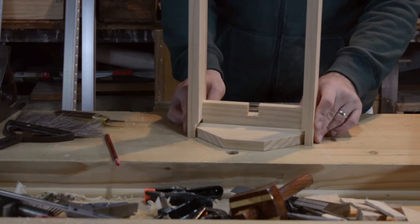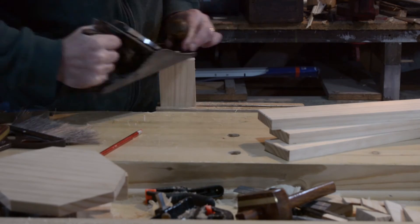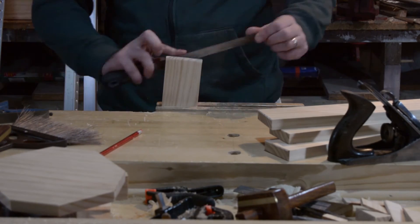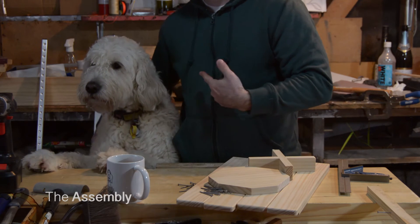Here I'm using the legs and the top piece to get the cross pieces to the proper lengths. I made my rabbets or rebates a little bit long so that I'd be able to round them over. And the most important part — play with your shop dog.